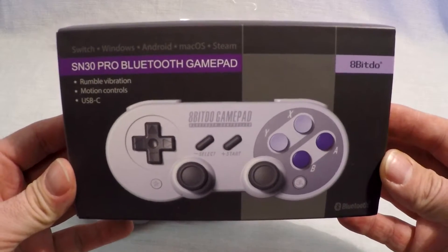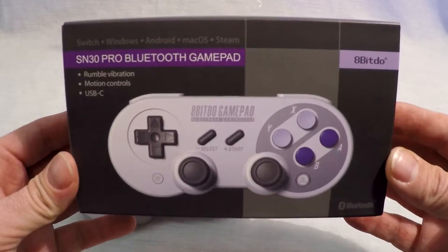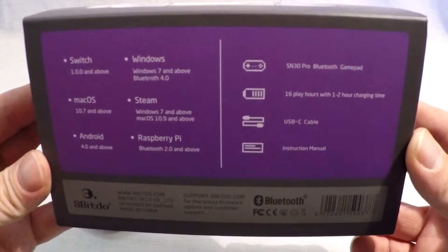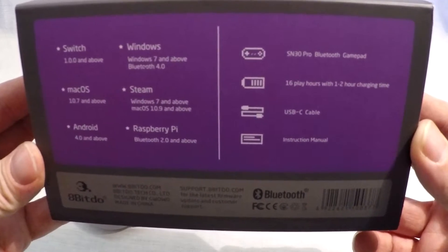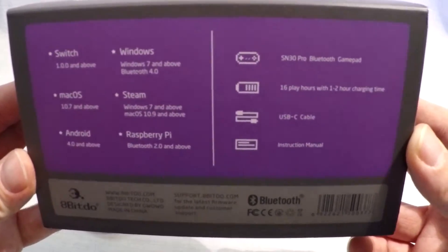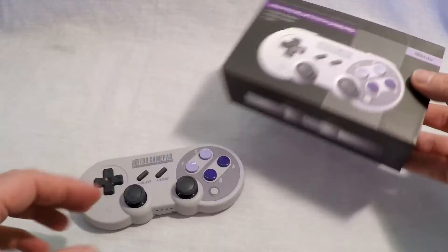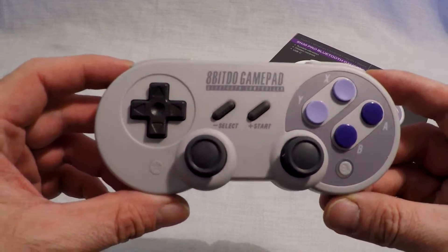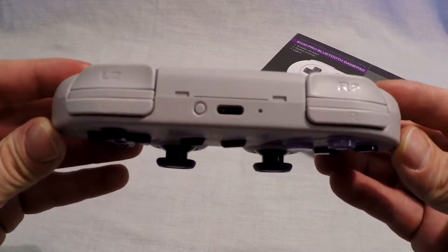You may ask why one would sync this to the Titan 2 and not straight to the console. Well, it will not sync with the PS4, PS3, Xbox One, and Xbox 360. So not only will you add compatibility, but it will also stay synced to the Titan 2, so you only have to sync it once. Then you can just plug your Titan into whichever console you want, and once you power on the controller, it will connect.